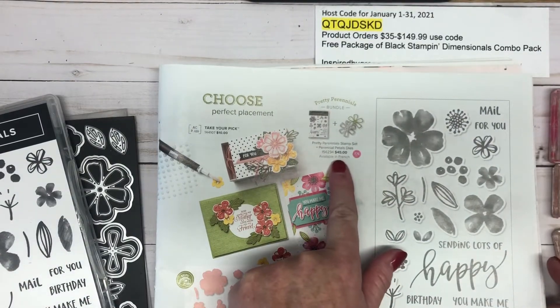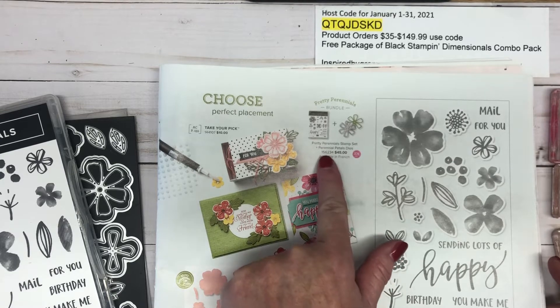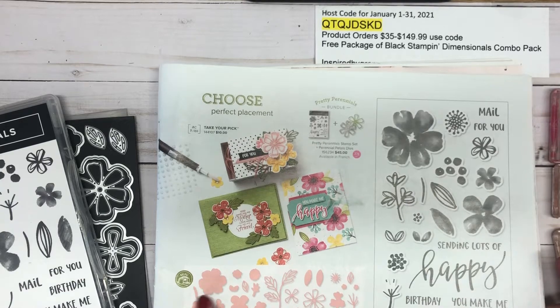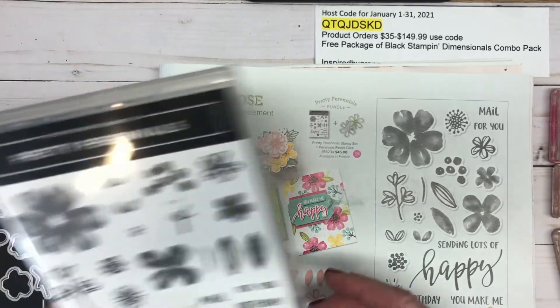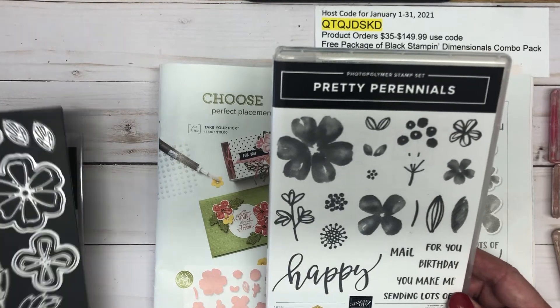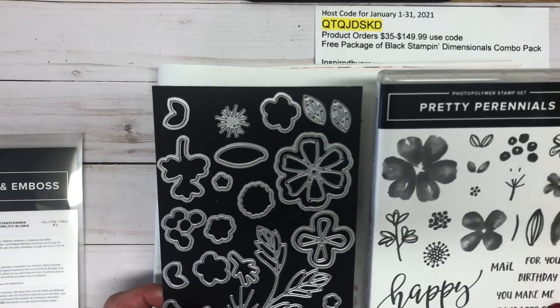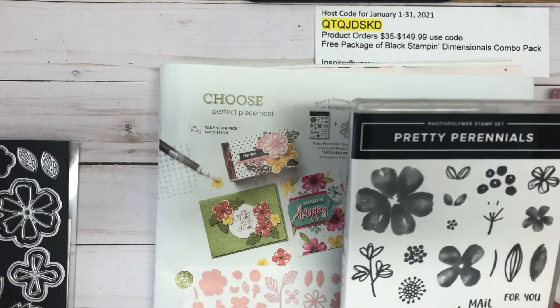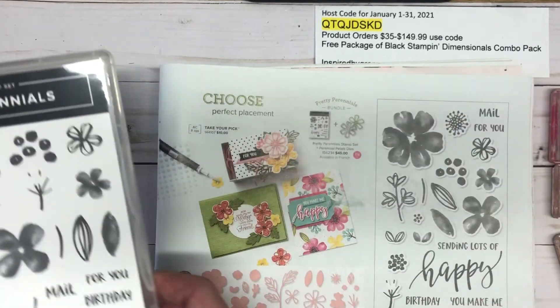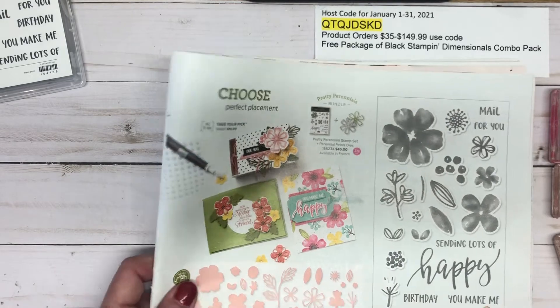It actually comes as a bundle and you can save 10% by purchasing the bundle, which includes the stamp set plus the dies. I did save my 10% by ordering the dies together — it's a great deal when you order the bundles together.